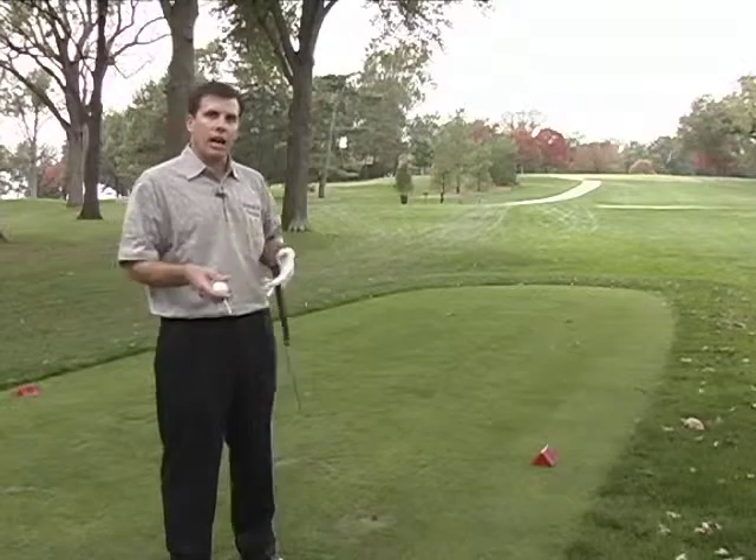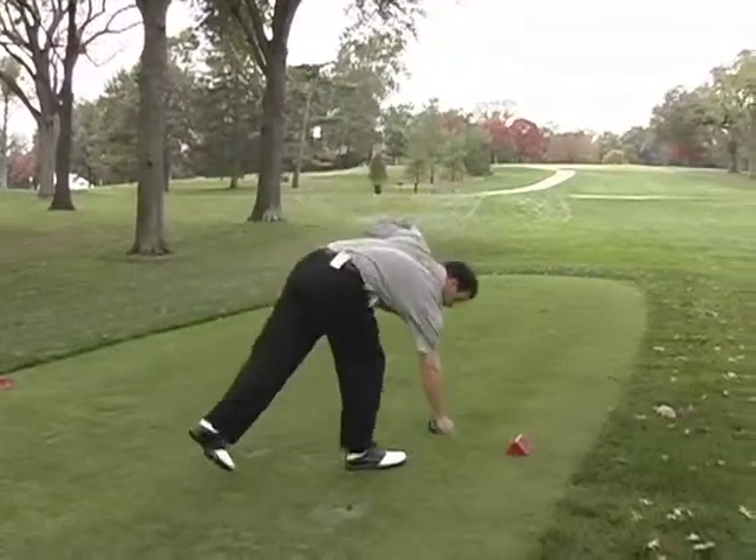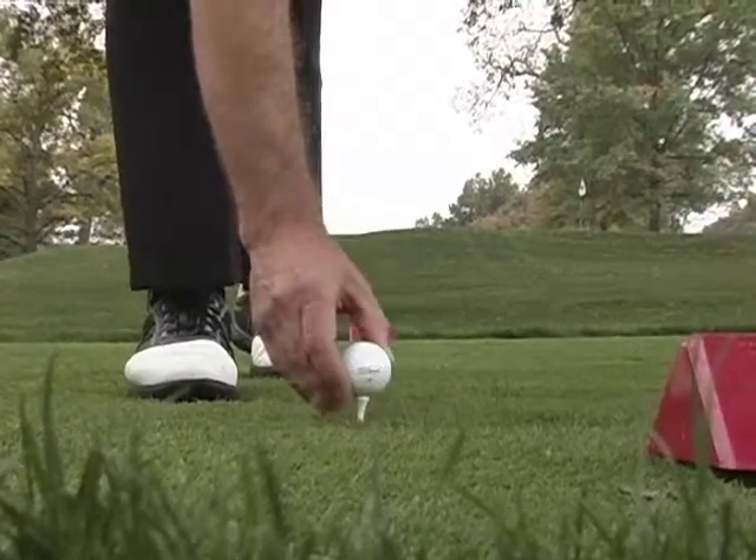I'm going to put the ball a little bit lower when I tee it up — almost 50% lower than normal.